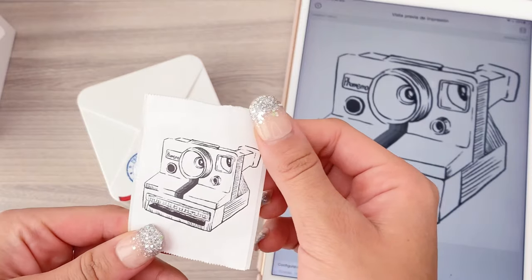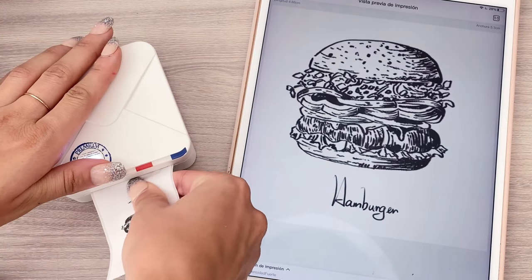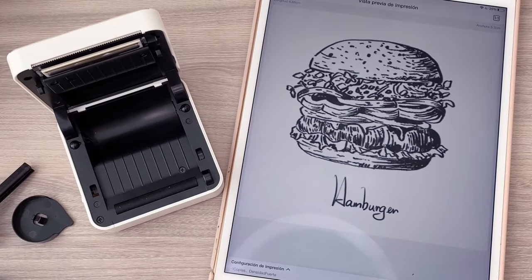This model, with the right rolls, can also print in black, blue, and navy blue. And these printers are compatible with iOS and Android. They're also very useful for your bullet journal.